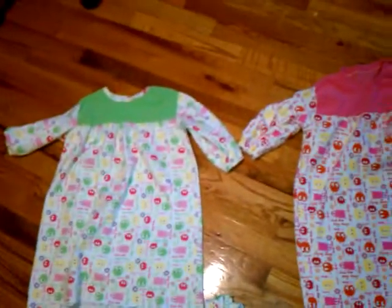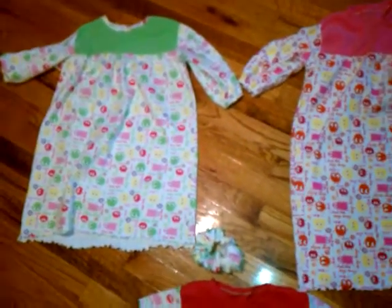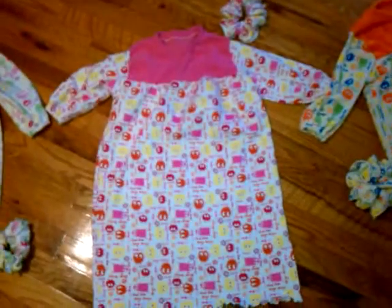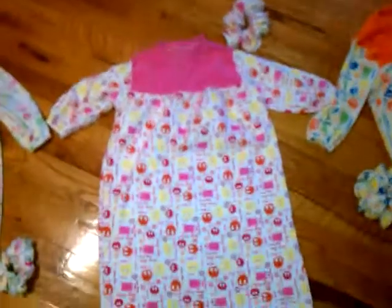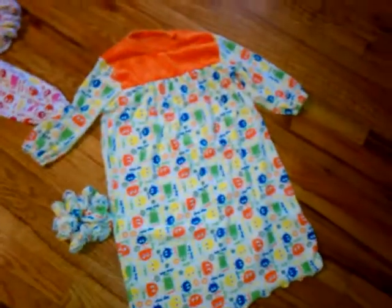This one is lime green micro chamois with the pink and lime green Ooga and the matching scrunchie right there. This one — I don't know what Ooga this is — but it's like an orange and hot pink with the matching scrunchie up there; that's micro chamois for the bodice.